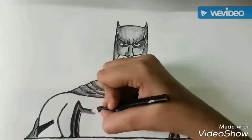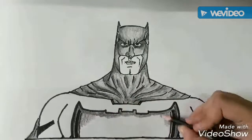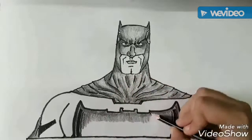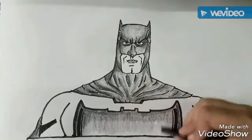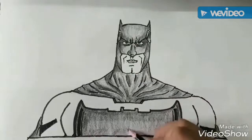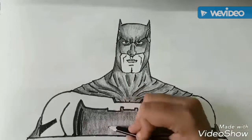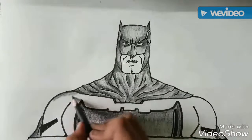Now we will move to his emblem. The emblem does not need any shadow effect, so there should be even tone.